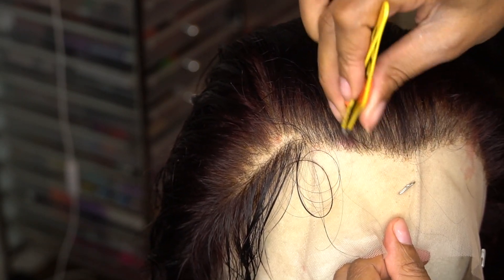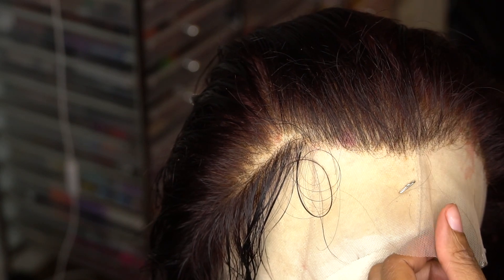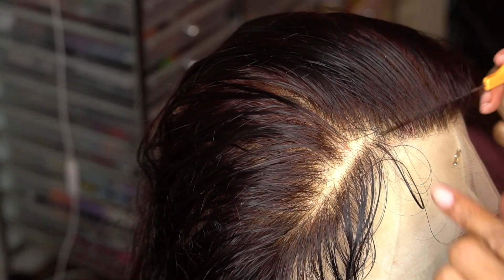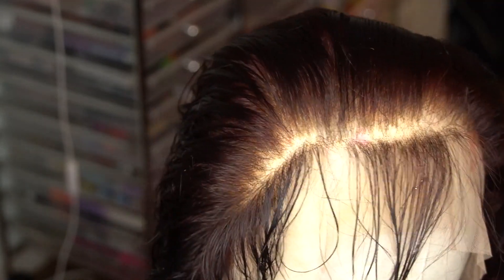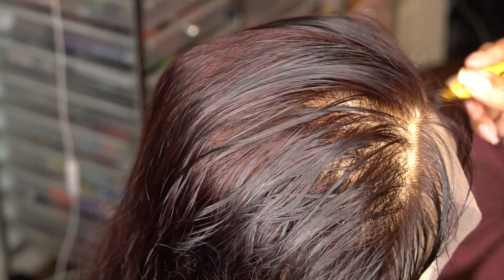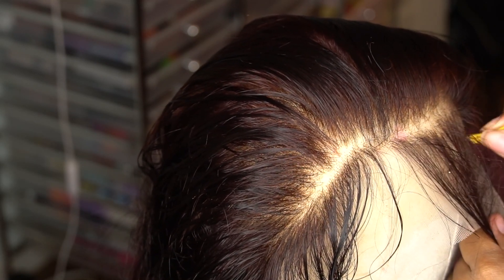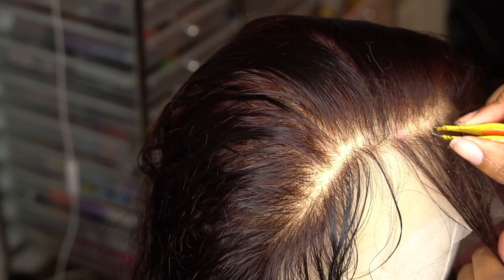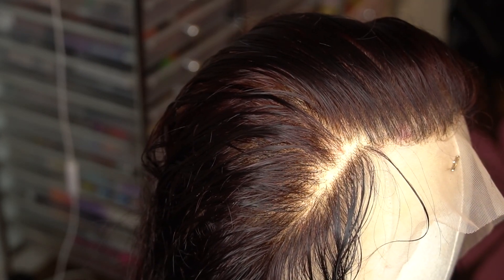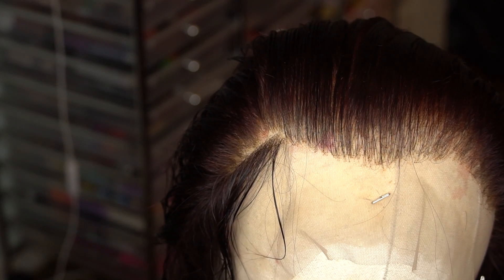Again, this is a 13 by 6 frontal by Alyssa Hair I believe. This is the third part to my videos — the first part was unboxing, the second part was coloring this hair, and now we're customizing this frontal so we can get ready for video four of making this wig. So now I'm going into the front, thinning it out, and combing it out so I can see where I am.